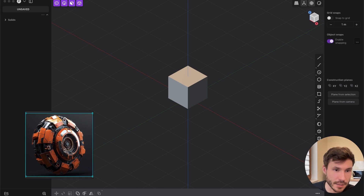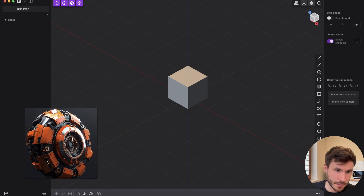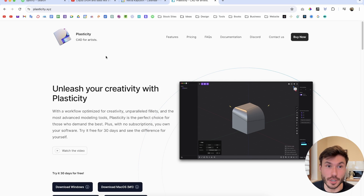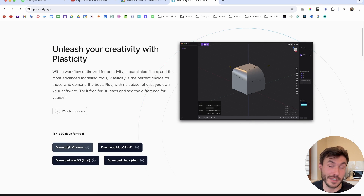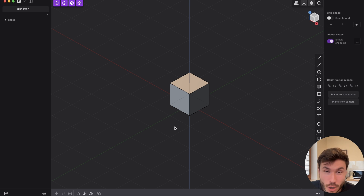So I've created this very simple shape in MidJourney. You can download that image below this video so you can follow along. Go to plasticity.xyz and download it — you can try it for 30 days. And seriously, if you're still using Blender or other 3D software for hard surface modeling, you are stupid. It just doesn't make sense at all.